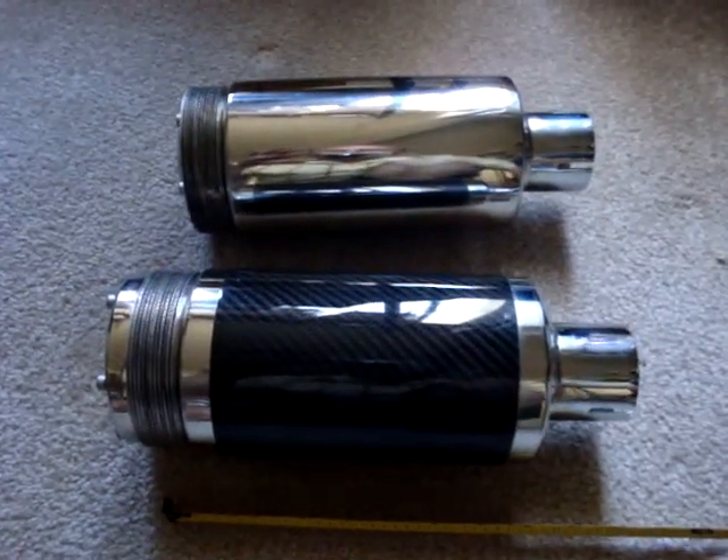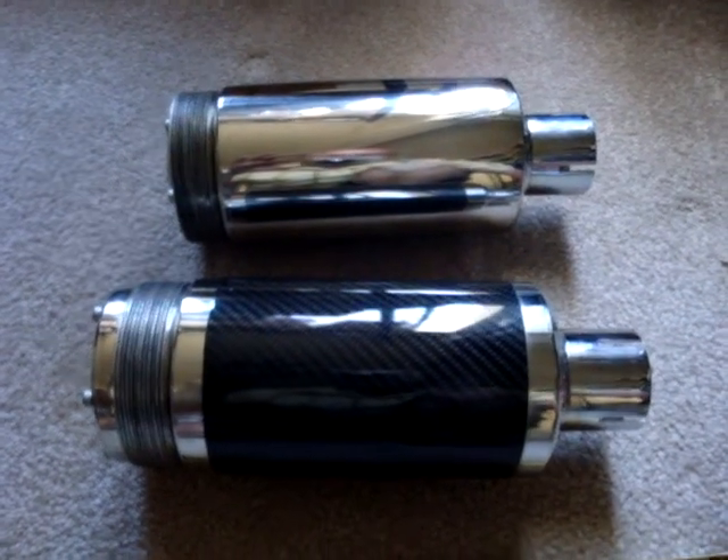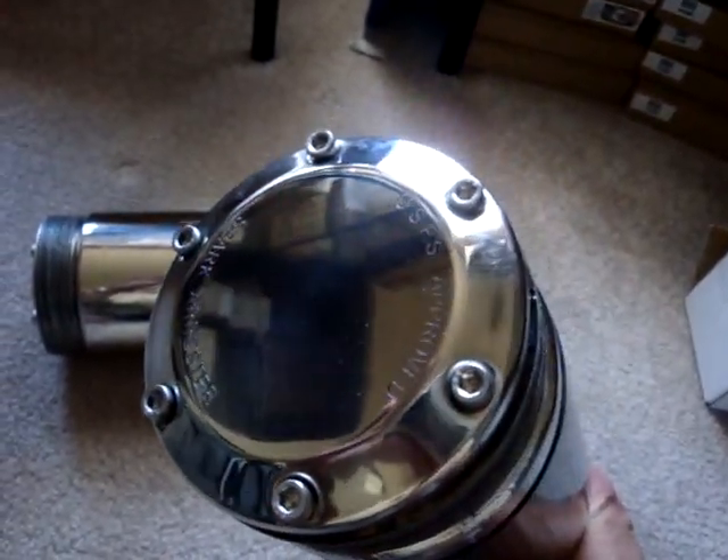Anyway, these are in stock and ready to go. You can use these for your sand rail, your dune buggy, your import tuner, pretty much anything with a two inch exhaust. These are US Forest Service approved — they are ready to go anywhere in the outdoors.